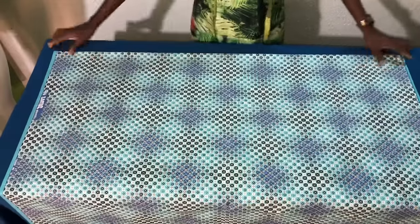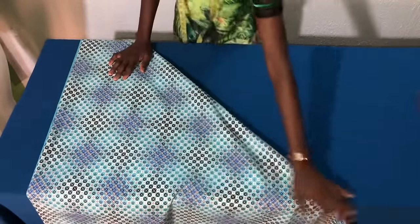After folding properly, I'll hold the edge of the fabric then I'll fold it over into four in the form of a triangle. Then I'll place it this way in order to get the accurate length of the dress.